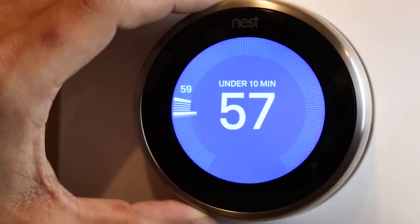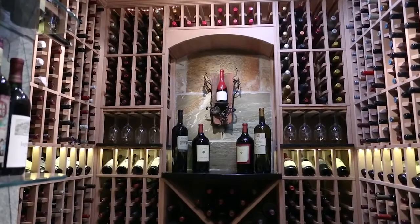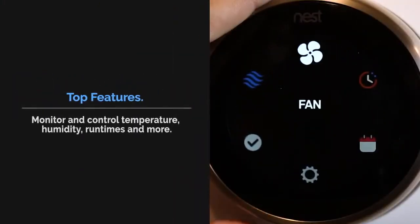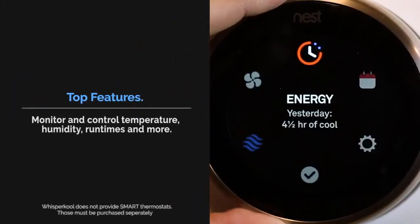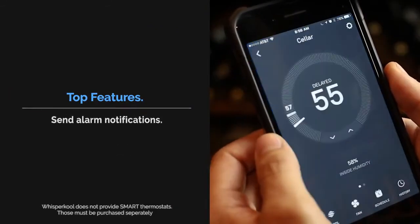Modern-day thermostat technology now allows you to automate and monitor your home environment remotely from any connected mobile device. A Wi-Fi enabled thermostat permits you to monitor or control temperature, humidity, run times, and more. Some can even send alarms and notifications.